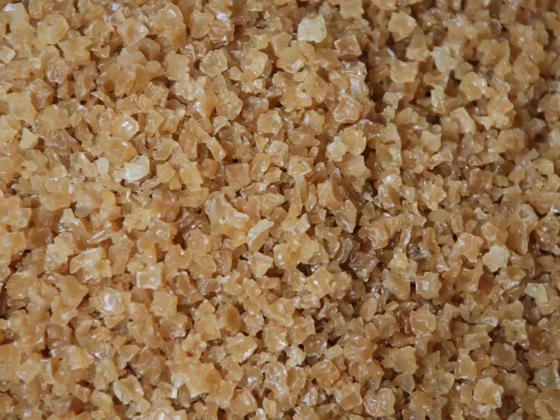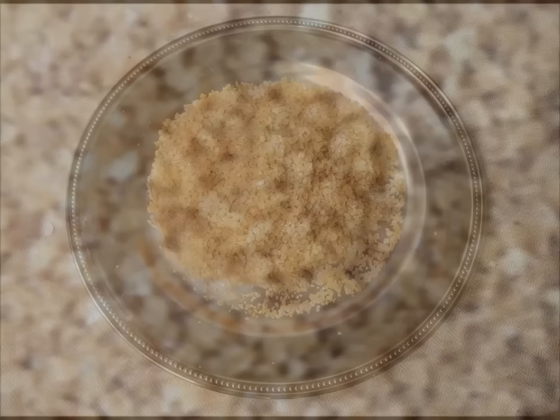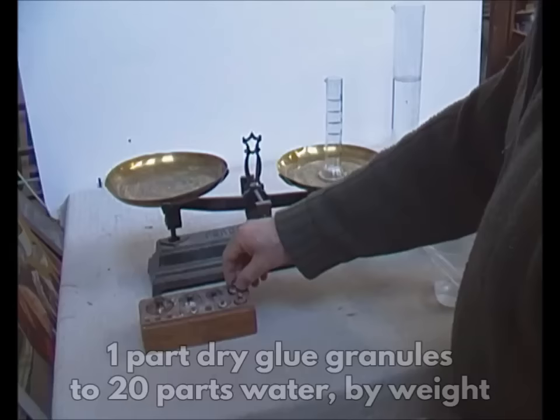This is an organic adhesive sold in granules, or more rarely in the form of small plaques of dried glue. The liquid glue is prepared by melting the dried glue in warm water. The ratio of dried glue to water will vary according to the task at hand, but for my purposes I use one part dry glue to 20 parts water.